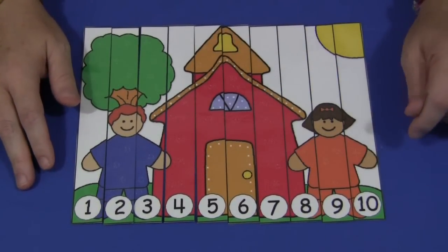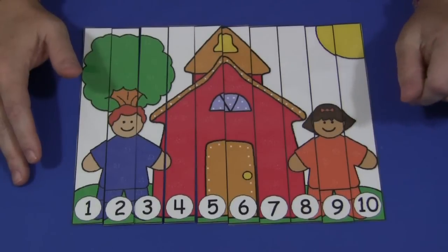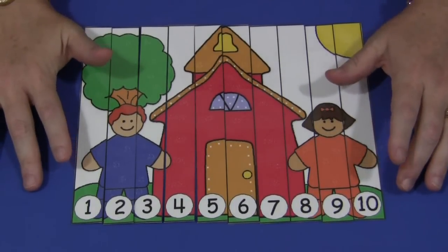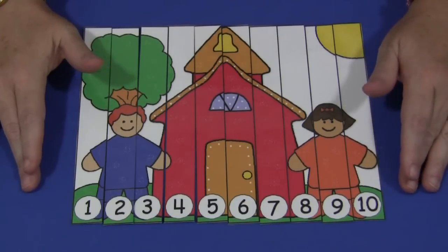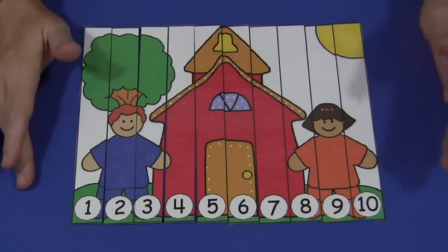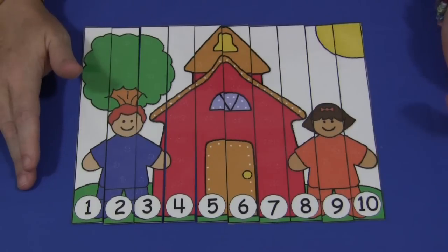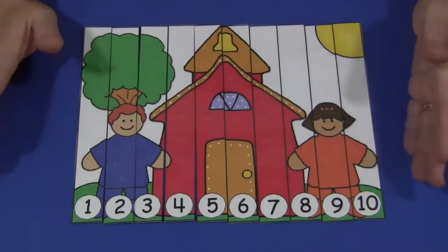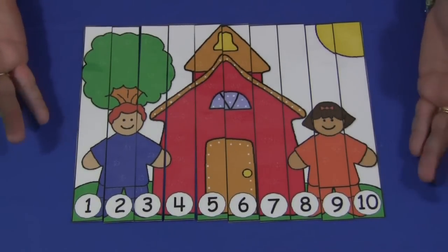Children really enjoy these number sequencing puzzles, so I'll be coming out with more of them. It's up to you whether you want to do it on a surface like a table or as a floor puzzle, or if you want to make them a little more secure, you can attach Velcro to the back of them.